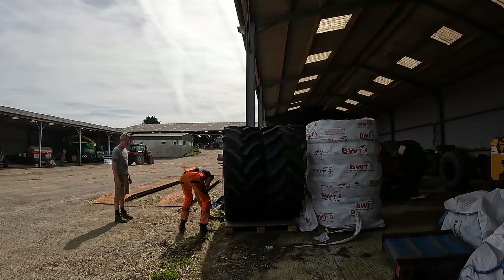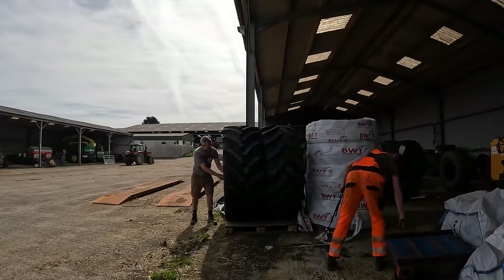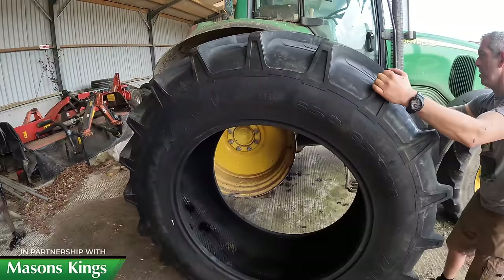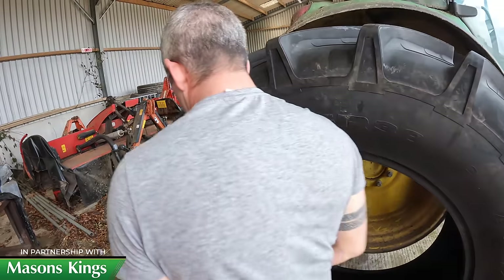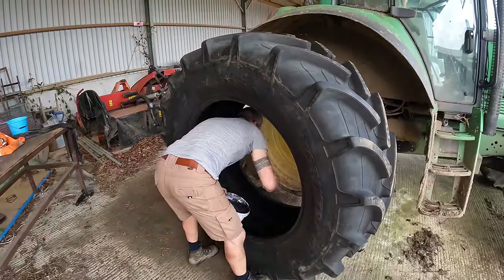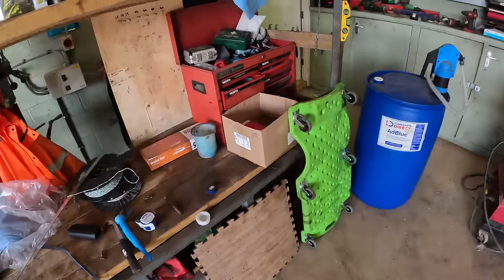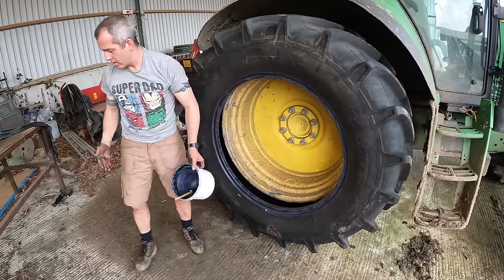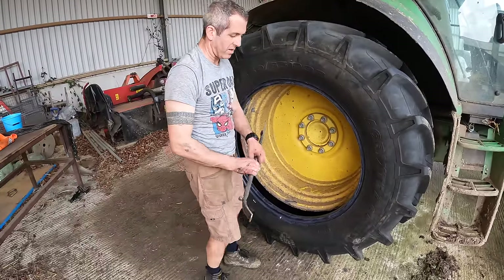One new tire — Maxim Agri Extra. It says right there: 650/65 R38, says it up here as well. Like-for-like replacement. If this doesn't go on, we can blame our tools. Look at this nice clean workshop — tidied it all up after the hell of a mess we caused in here yesterday. More grips — that's what we wanted. Stage one complete. We got this far with all the other tires, well we got a bit further actually. Nice new rubber, very tight.